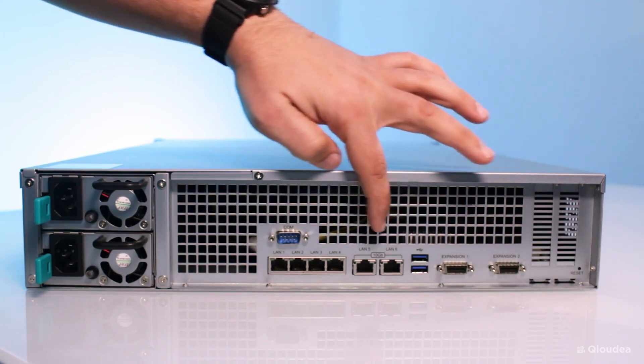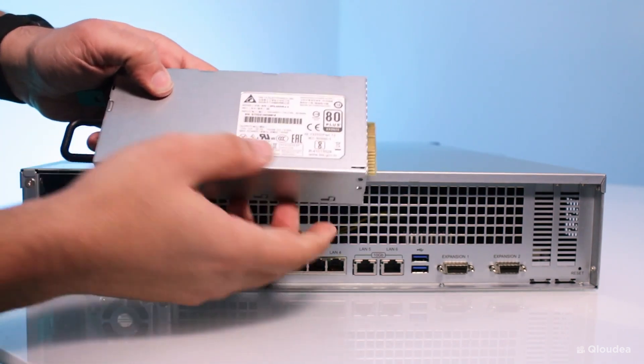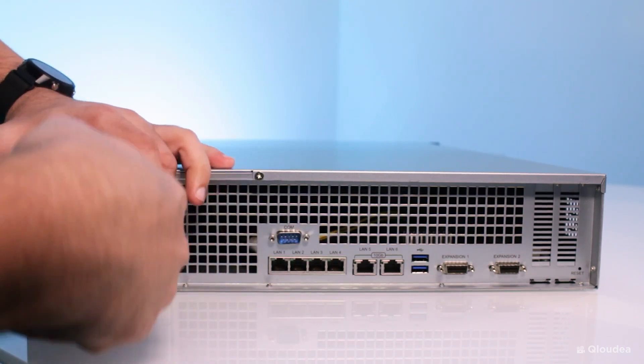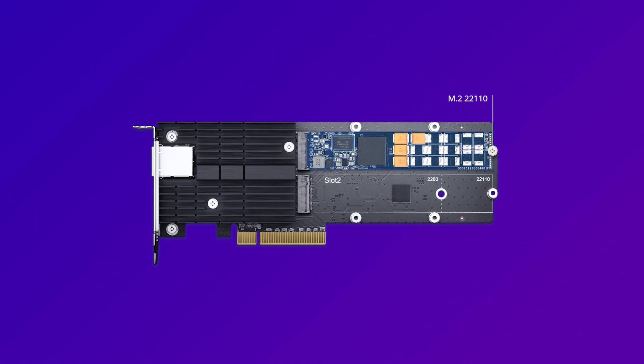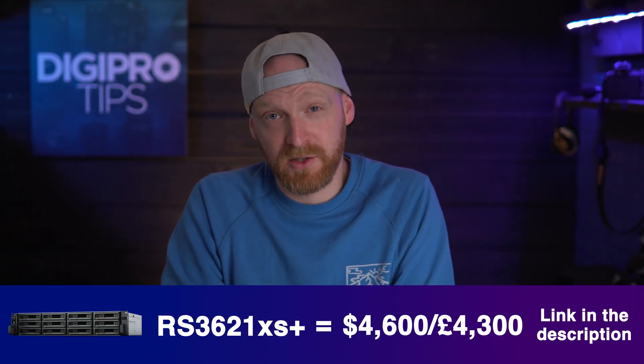The RS3621 XS Plus also has not one but two 10 gigabit connections on the back, which allow 10 gigabit speeds to be shared between more users by bonding the two into a 20 gigabit connection — to be clear, this is 10 gigabit shared over two lines to push bandwidth to more users, not literally 20 gigabit speeds. In rack-mounted formats we also get the benefit of redundant power: if there's a catastrophic power loss, a backup PSU can power the NAS so it safely shuts down without data loss. You can also add more 10 gigabit ethernet cards via PCIe slots, potentially giving 30 users 10 gigabit speeds simultaneously — or use those slots for additional M.2 SSDs for a bigger storage pool or SSD cache. The RS3621 XS Plus retails for around $4,600 / £4,300.